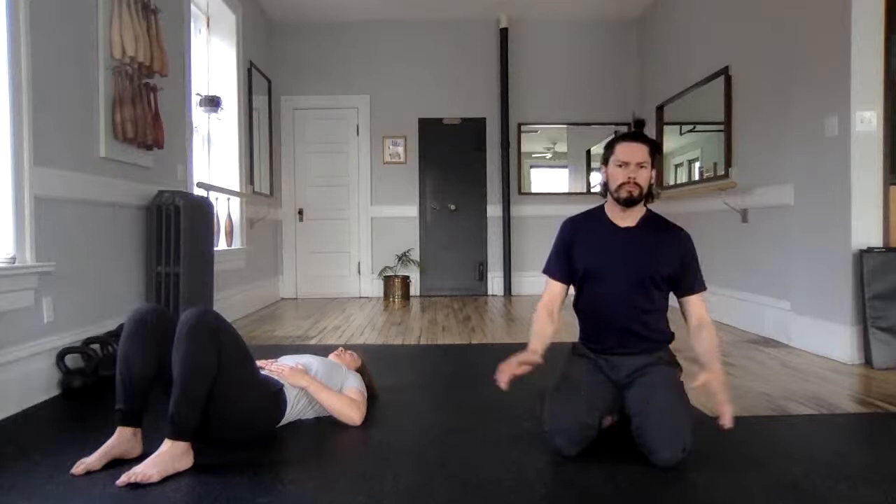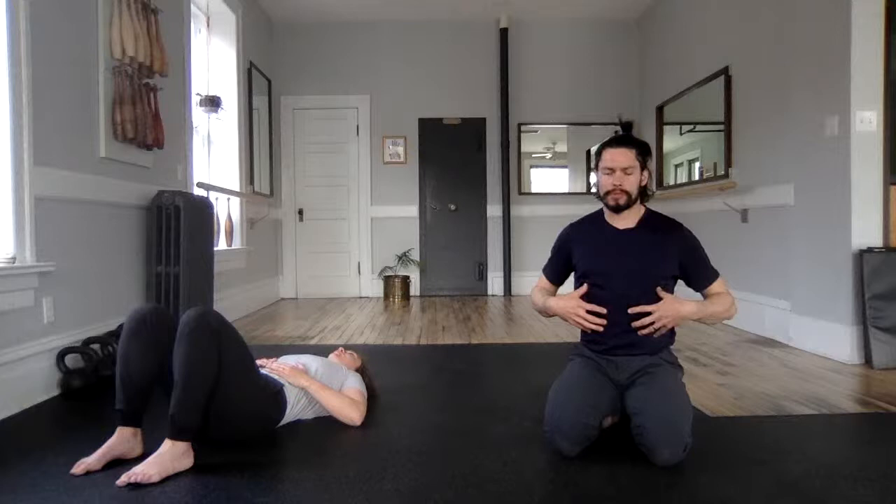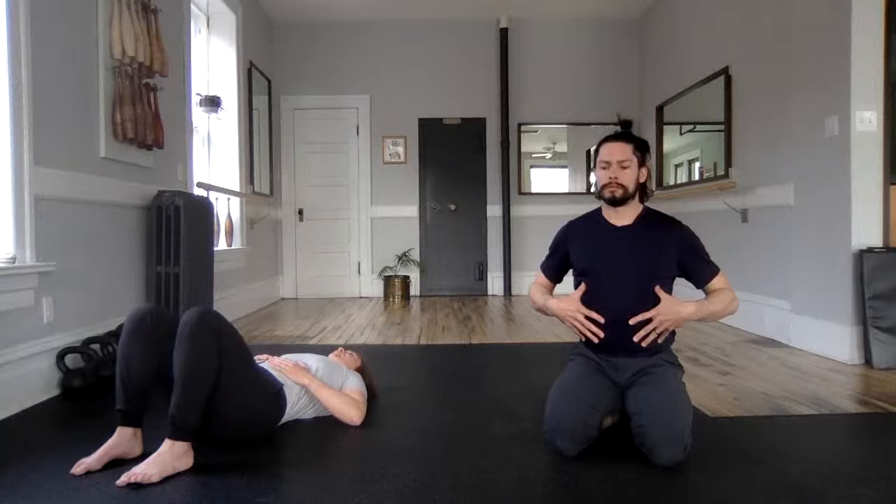Big sniff in — where's that air going? Into the belly. Four, three, two, one, and hold for five. Exhale through the nose — hold empty for five. Feel that energy, feel that breath. Exhale, let's hold empty for five.